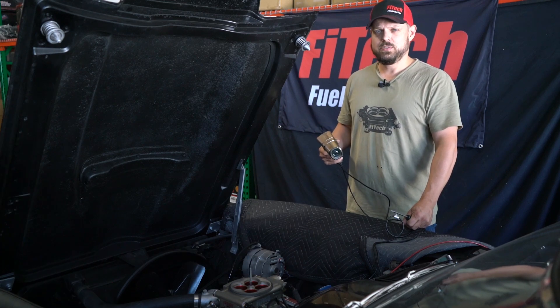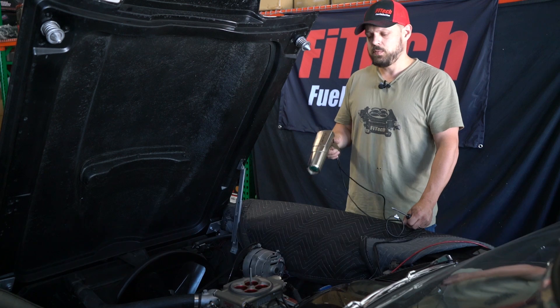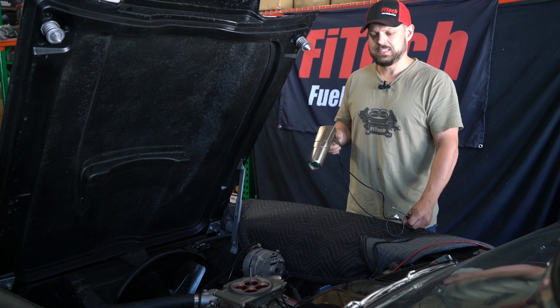I'm Jeremy. Welcome to another FiTech Tech Tuesday. Today we're going to go over the install checklist on this beautiful '63 Corvette with a 30,003 fuel injection system.